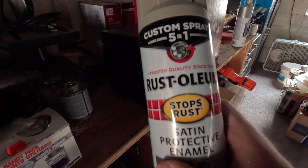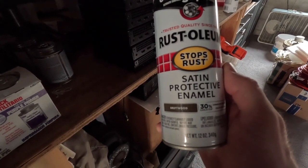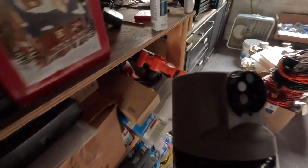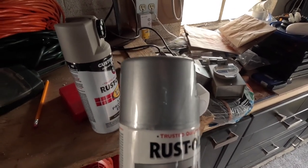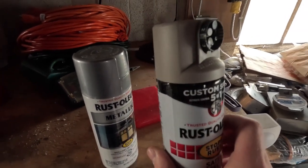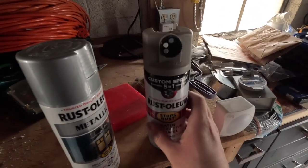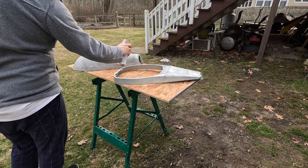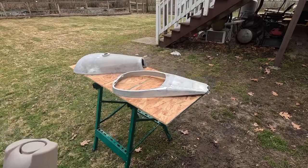This is the new paint I got for round two. It's a satin protective enamel in this color, and the old one I used the first time was this color. This was not the correct color — I don't know what I was thinking. This is definitely much closer to what it should be, so we'll try coating in this and see what happens. This is already a much better looking color.